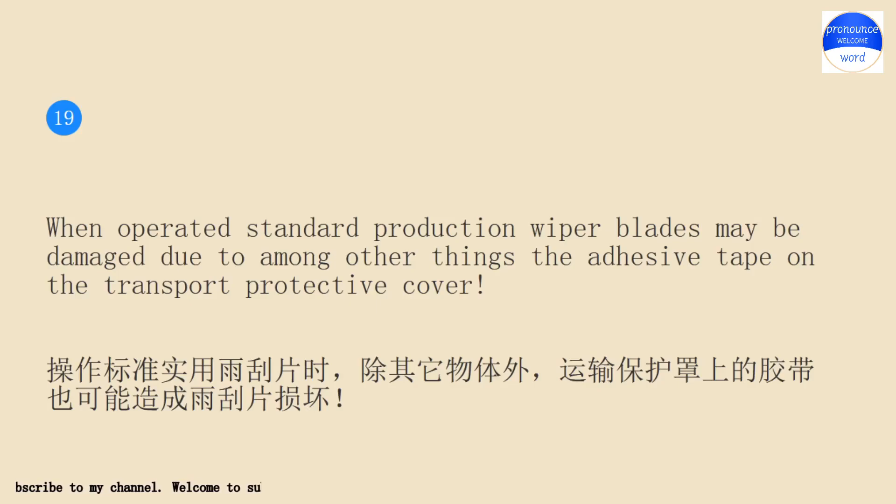When operated standard production wiper blades may be damaged due to, among other things, the adhesive tape on the transport protective cover.